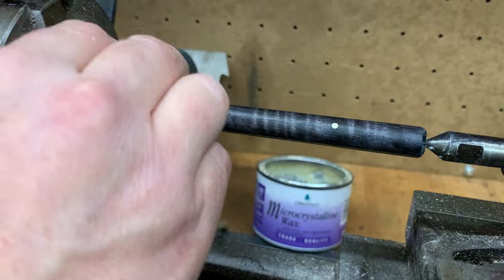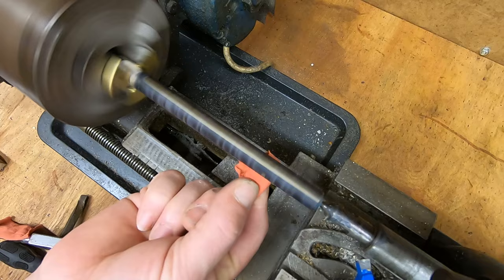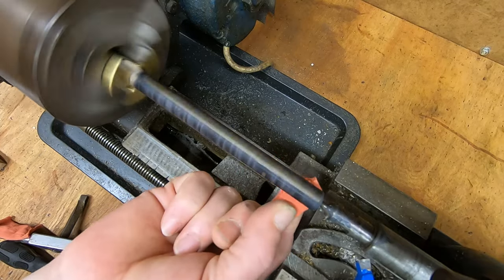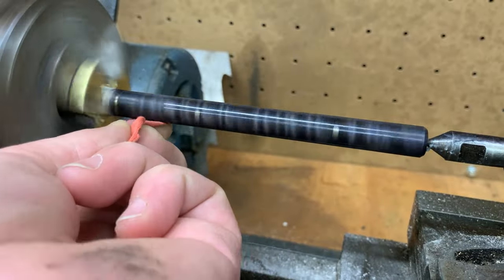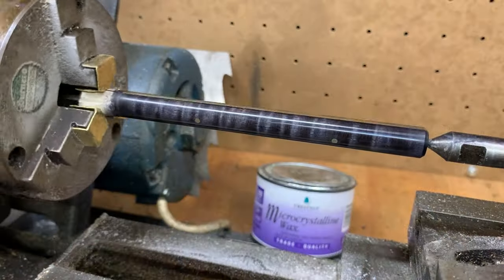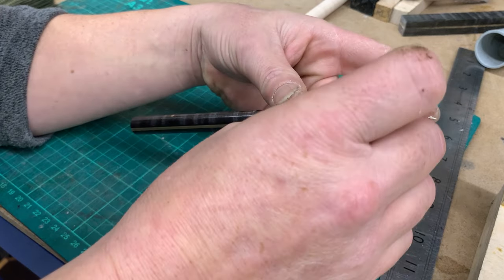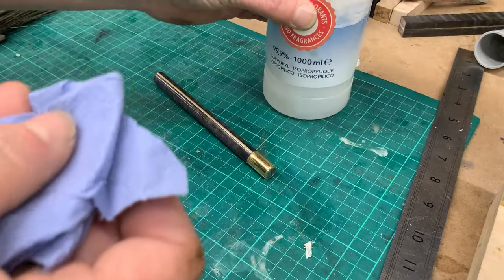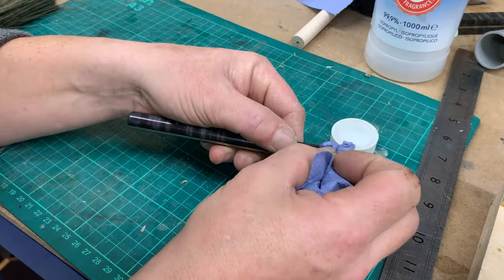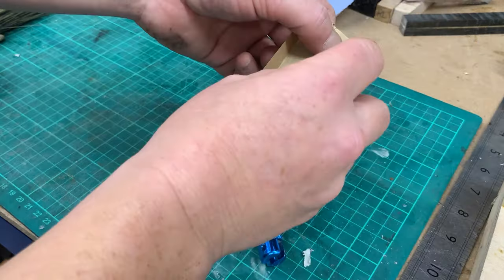I gave it a coating of microcrystalline wax and let that harden for half an hour or so. Knowing the dangers of an engineering lathe, I used a very small piece of cloth to buff the wax up to a nice shine. In the jaws I'd used soft brass jaws to make sure I didn't mark the brass ferrule this time. I picked off the layer of masking tape, gave it a clean up, inspected the ferrule, and it came out clean — I hadn't marked it, so I was really pleased.